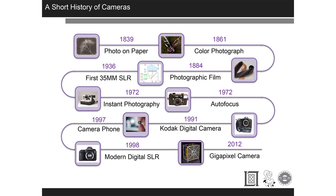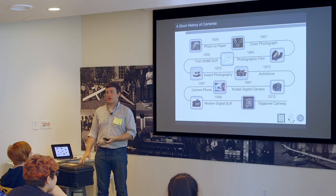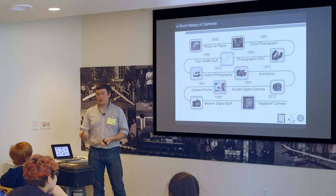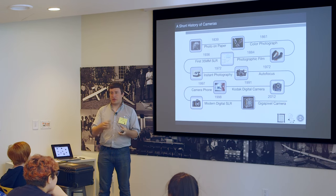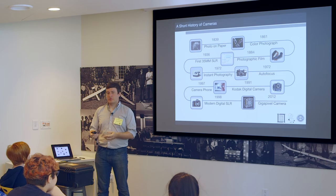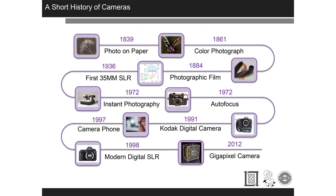In 1936, SLRs came along — we'll get into what SLRs do in a second. Instant photography: has anyone shot a Polaroid where you get a little thing you have to shake? Polaroid used to be much more popular. With large-format cameras, you'd check your shot by shooting a Polaroid, waiting for it to develop, then putting the proper large-format film — about this big — into the camera.